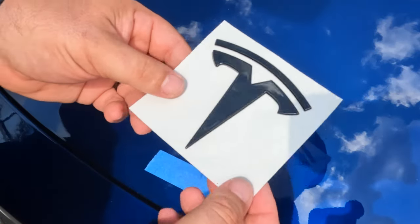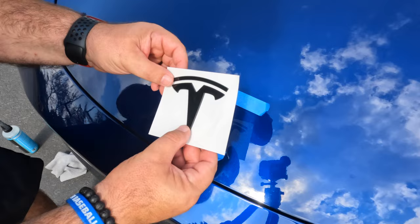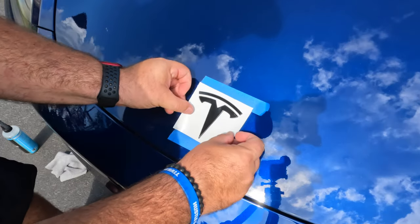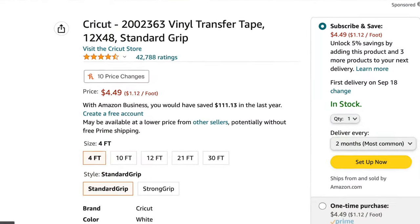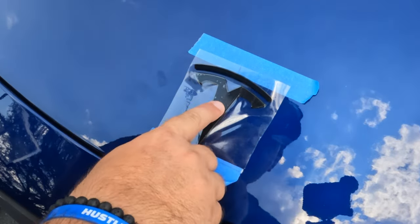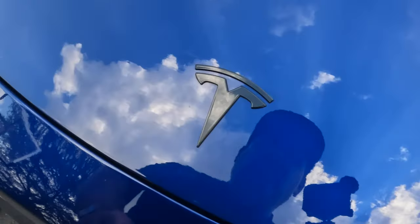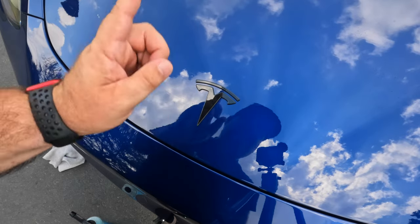The badge I bought just comes on a piece of paper, so I'm using some transfer paper so I can peel it off and see what I'm working with. This was about $15–20 off Amazon and it's pretty good quality. I used transfer paper from Michelle's Cricut. Press it down — and boom, it's done! It looks great. You no longer see those chrome edges. Now let's go do the back.